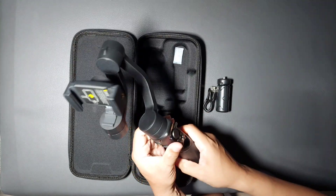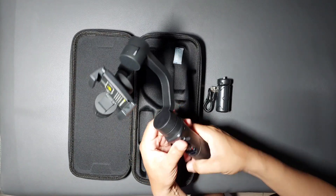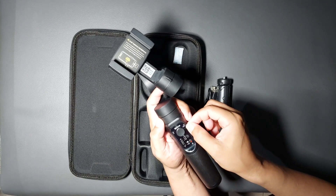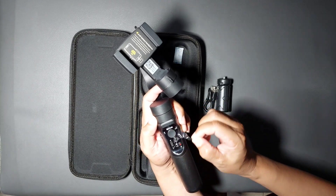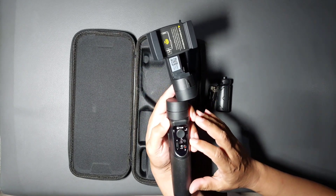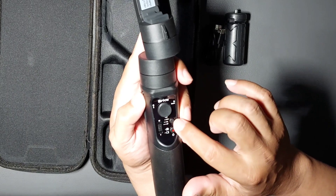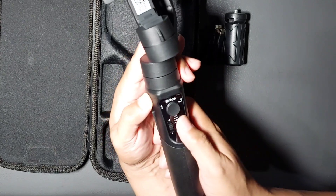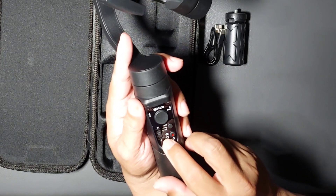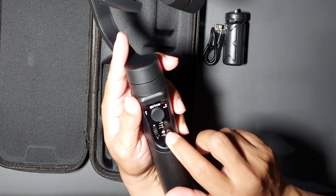Ini tombol-tombolnya yang ada di gimbal Brica B Steady Pro. Di sini ada joystick. Di bawahnya ada tombol mode. Ada juga tombol trigger untuk mempermudah. Di sini untuk zoom in dan zoom out. Ada tombol power, sekaligus tombol shutter atau record.